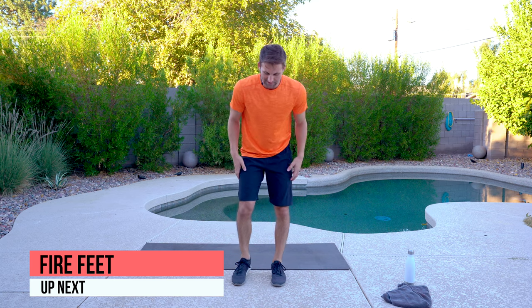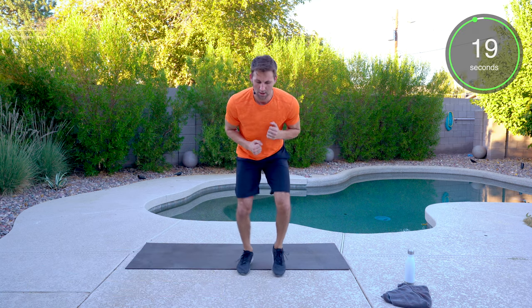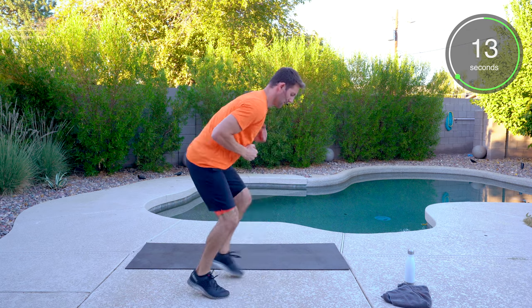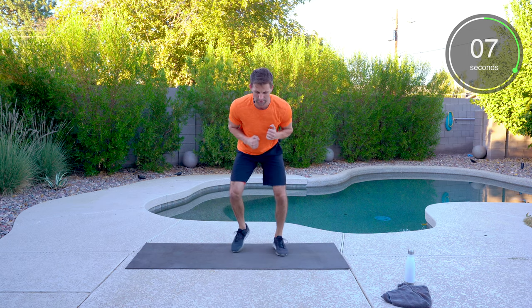Fire feet — let's go. We'll grab a drink after this, then we're halfway. Running quick. Keep moving — five seconds, push push push.